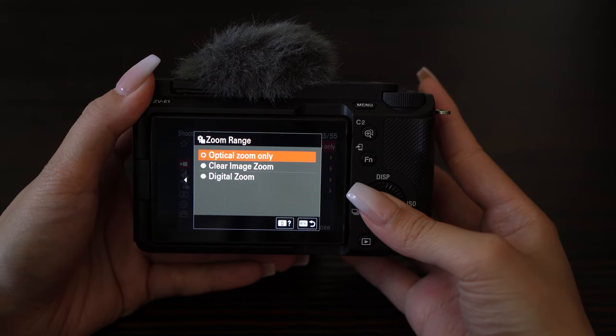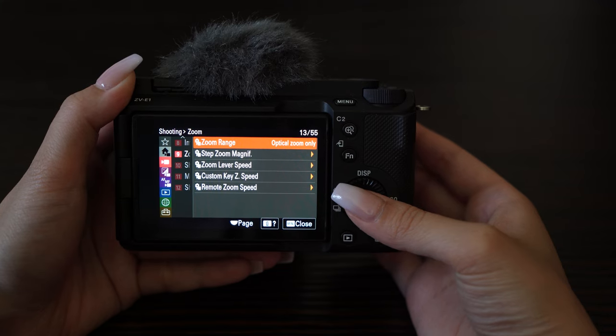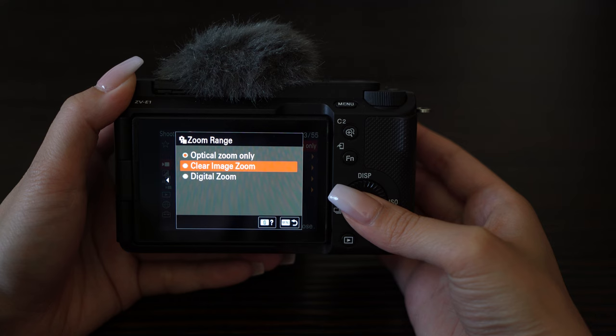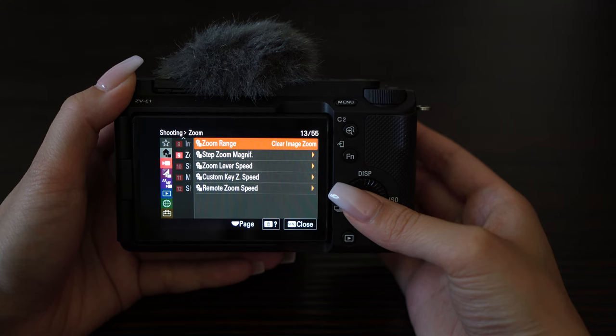Do you want to use optical? When you pair it with a power zoom lens, it physically changes the focal length using the lens's internal zoom motors. Want to go further? Just select clear image zoom or digital zoom, which lets you digitally zoom in the camera itself.